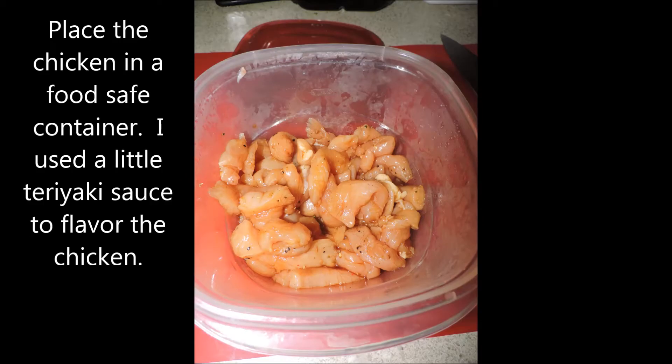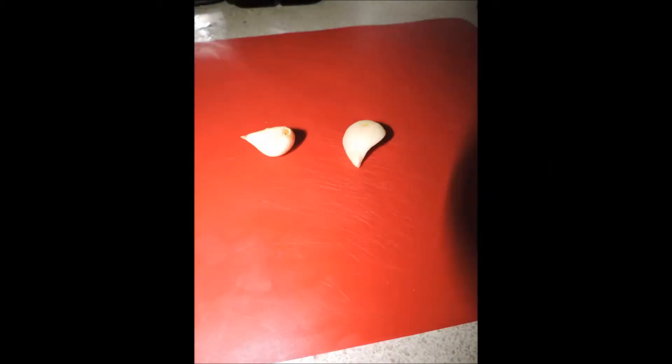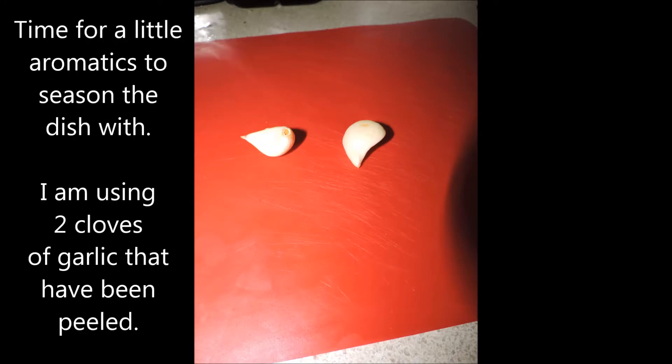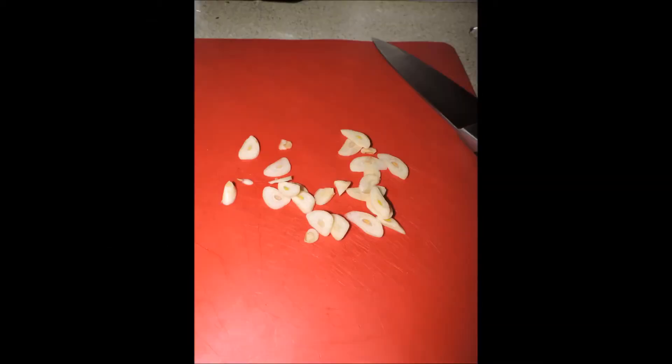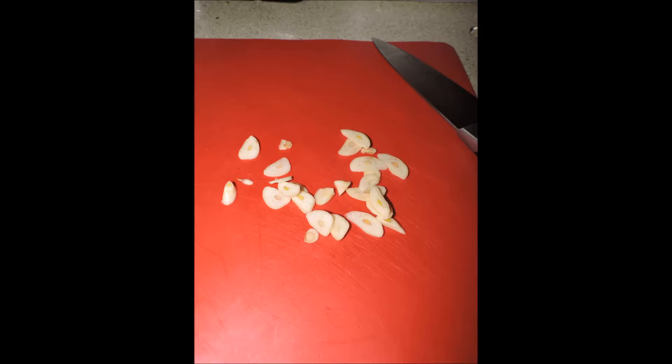Once rolled out, cut the chicken into thin strips — thin strips will cook fast, and everything about stir-fry is fast cooking. Place it into a food-safe container, add a little teriyaki sauce to flavor the chicken, cover it, and put it on the bottom shelf of the refrigerator. Always put raw meat on the bottom shelf, never on top. I also grabbed two cloves of garlic, peeled them, and sliced them into thin sections — they'll crisp wonderfully and add great aromatics and flavor.